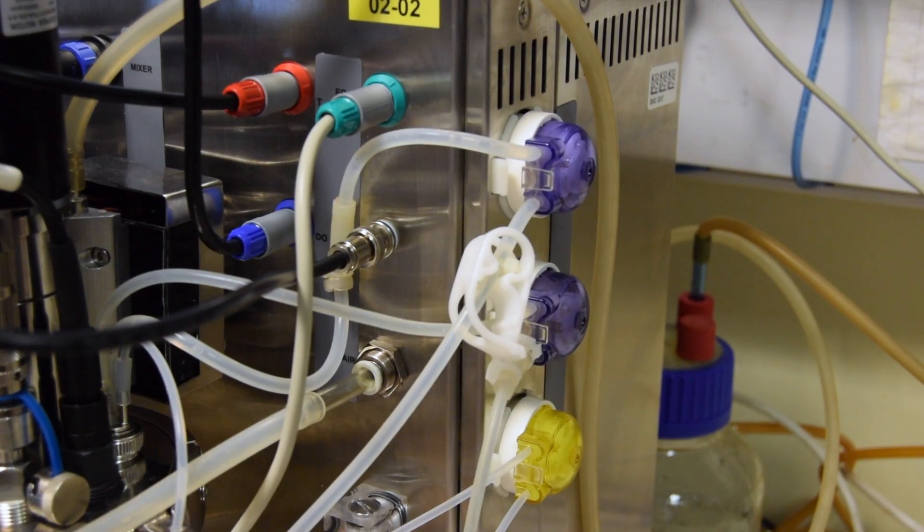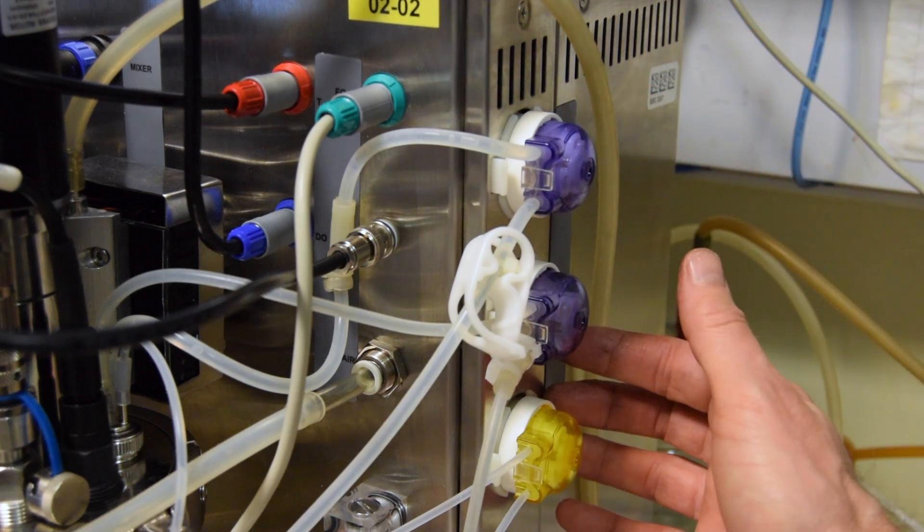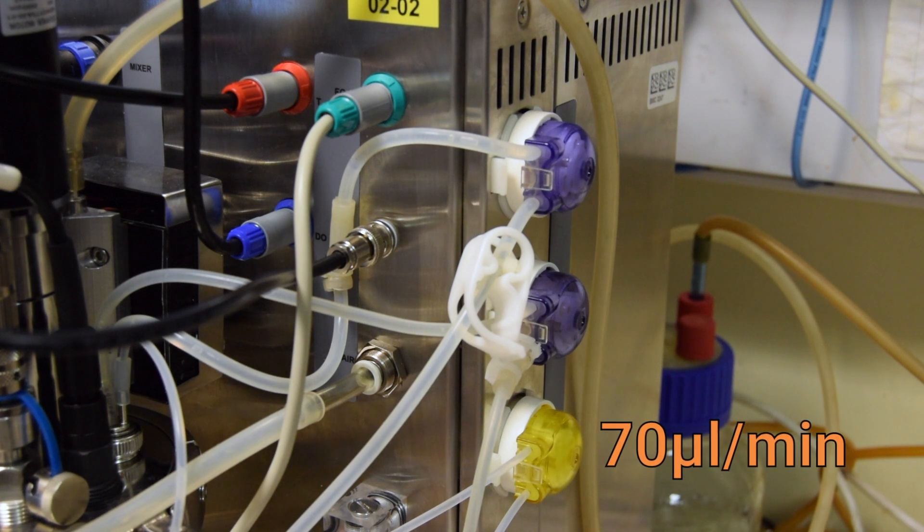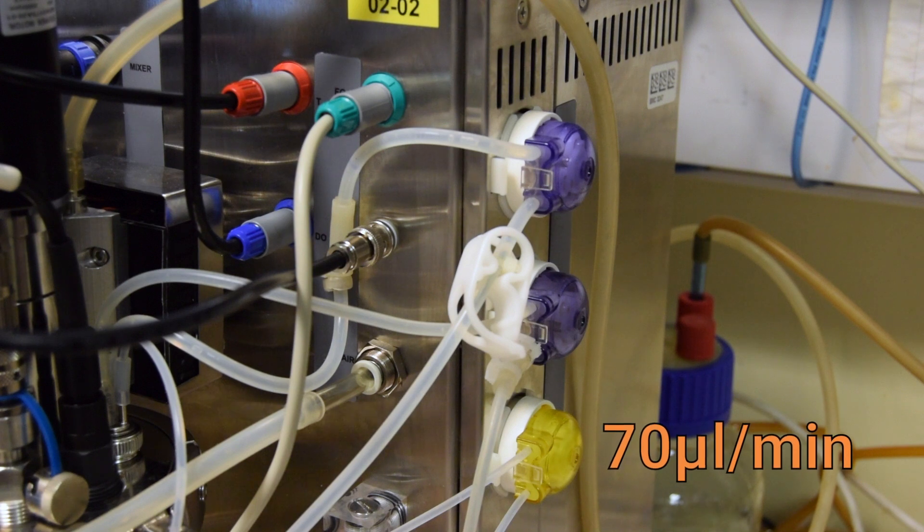These are variable speed controlled peristaltic pumps. For example, this is the feeding pump. The minimal flow rate of this pump is 70 µL per minute.